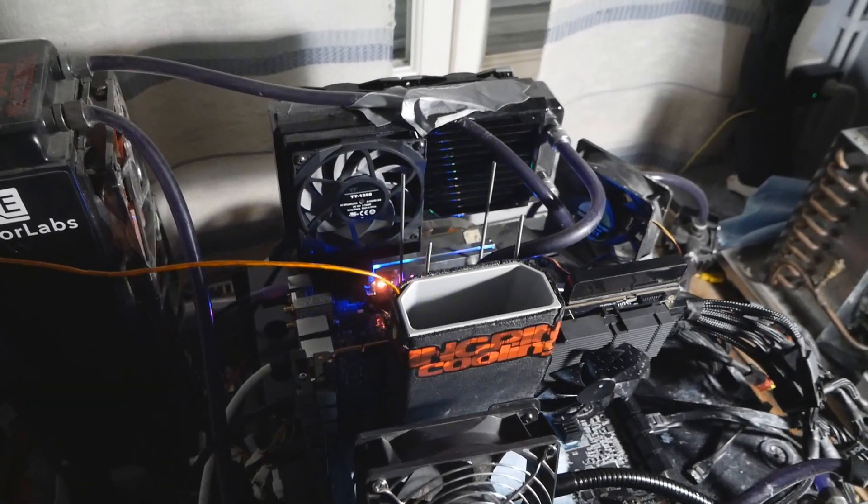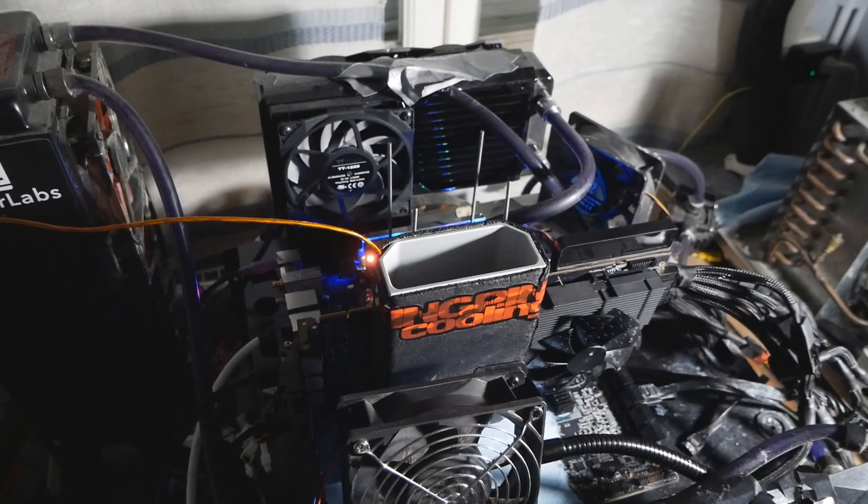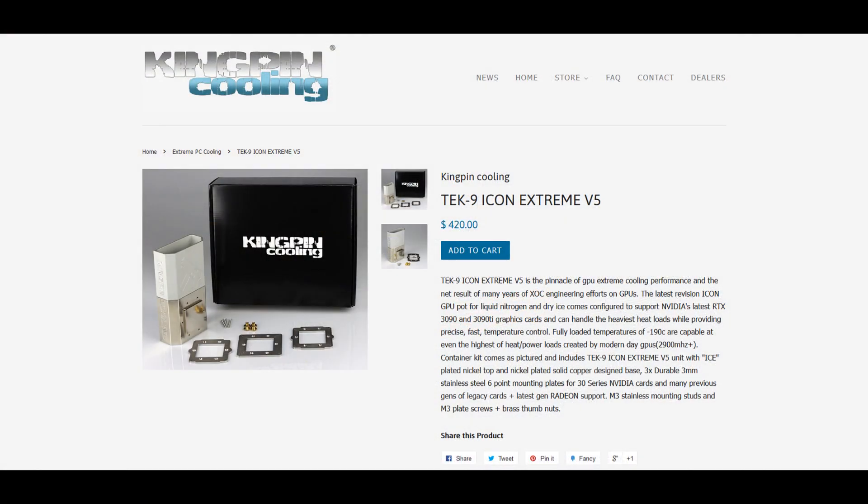It's time to test the RTX 3090 Ti Kimping graphics card on LN2. The GPU is mounted on the Kimping Cooling Tec9 Icon Extreme GPU container, which is the latest GPU container from KimpingCooling.com.